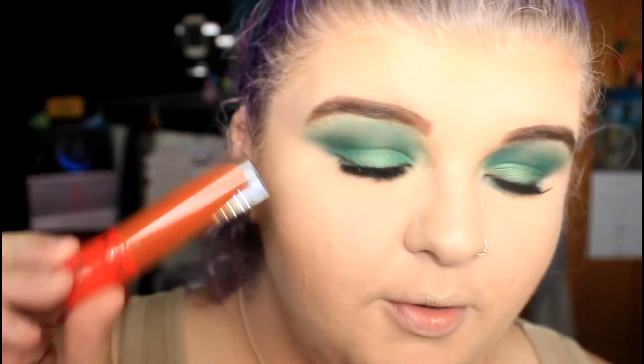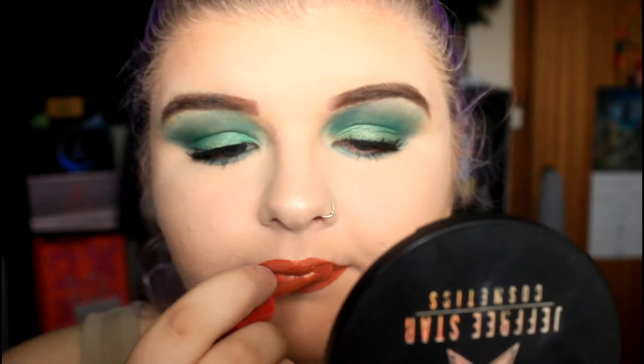So now we're going to do some highlighter — you probably guessed it — Eclipse. Yes! Now for lips, I didn't know what colour to do. I was originally going to do red but I think it's too much, so I'm going to be using Pumpkin Pie. It's a pure orange so I think it will look good with the green. Considering I hated it at the start, I kind of am living for it now. I feel like the actual Grinch — like a female version of the Grinch.